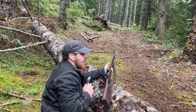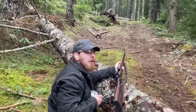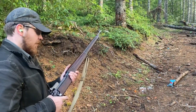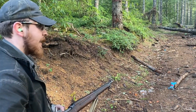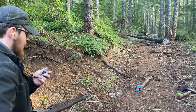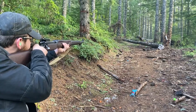Now for the Winchester P14. All right, it is the P14's turn. 1:10 is the time to beat, and I only had two misses the first go around, so let's see how this goes. Firing.